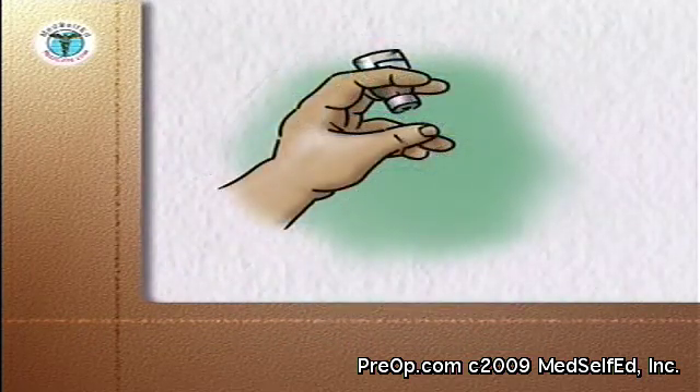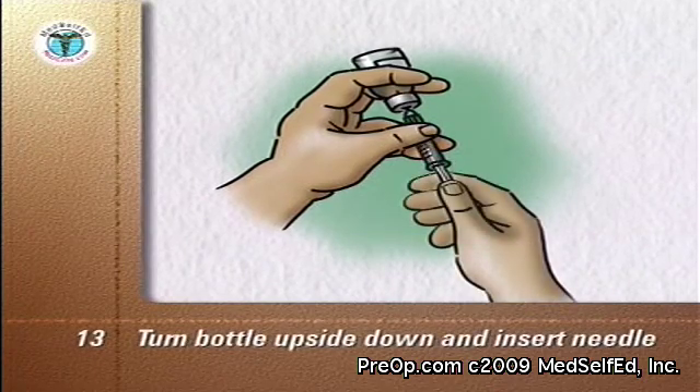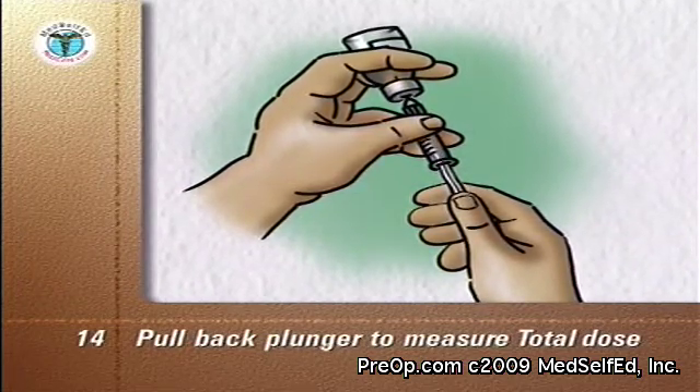Go back to the longer-acting cloudy insulin bottle and turn it upside down. Insert the needle into the liquid and slowly pull back the plunger to measure your total dose — in this example, 25 units.